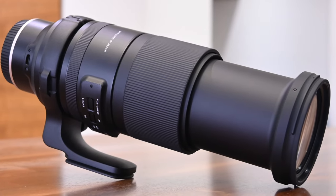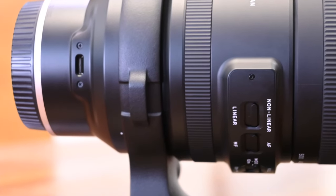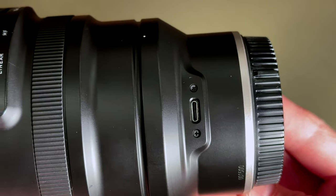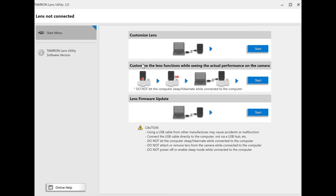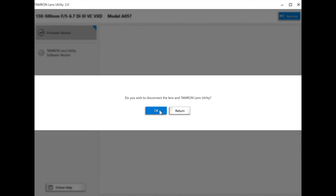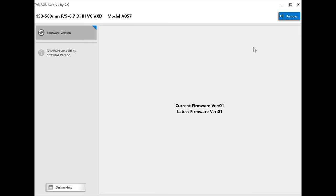Now let's take a look at the other physical features of the lens. Starting on the underside is a USB-C port, which can be used to update the firmware with the Tamron Lens Utility software. Surprisingly, there is no cover or grommet to protect the port, though the bare port is stated to be resistant to water. I downloaded the Tamron Lens Utility software onto a Windows Surface Pro 7 and attached the lens using a USB-C cable. The software recognised the lens, checked for the latest firmware, and reported that my copy was already on the latest version. It's a pretty quick and painless process to check whether the firmware needs updating.